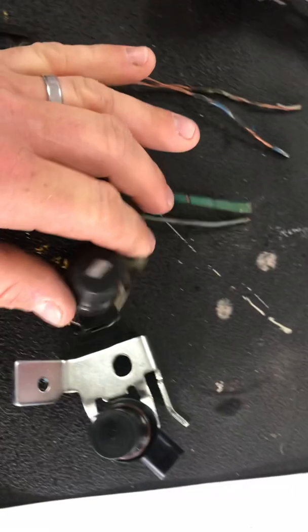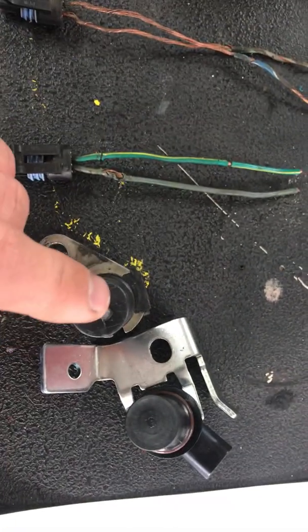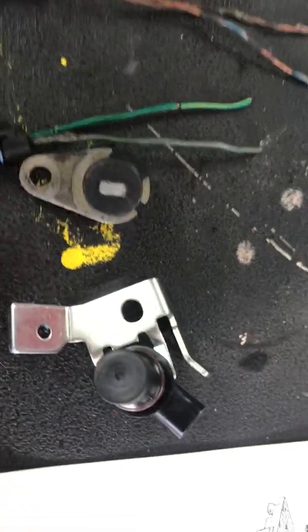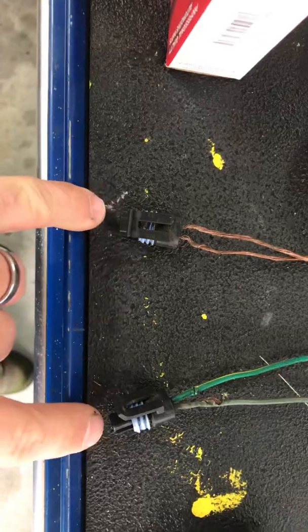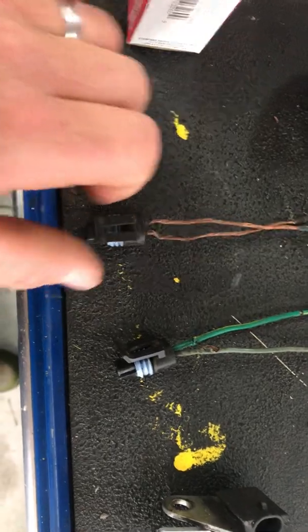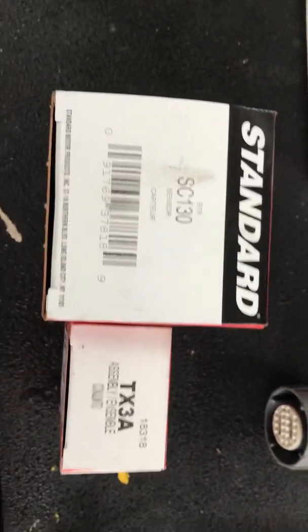Another issue I found is with the old style sensors like this one I pulled out — it's not solid plastic across the face, so oil gets in there and causes the sensor to go bad. The new style, which I'm going to install, has that sealed. You put it in and your wiring harness pops right in. Also, there's almost enough slack in the wiring that you can get the sensors mixed up, which will cause ratio code errors and other problems. These are the standard part numbers — this is the new sensor and this is the wiring harness I got from O'Reilly's.